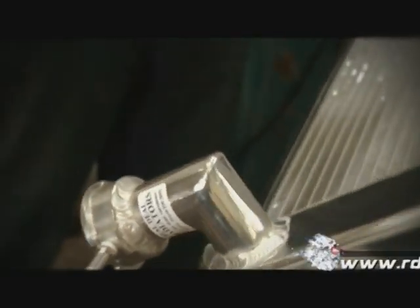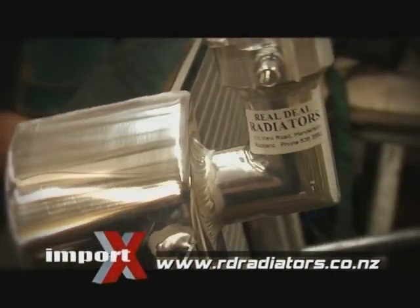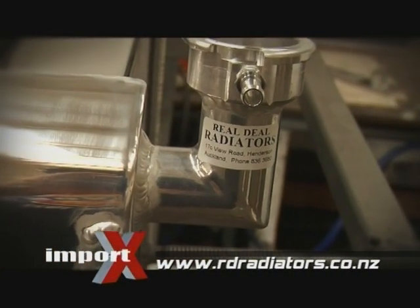The radiator is certainly on its way. If you need a custom radiator for your ride, check out rdradiators.co.nz.